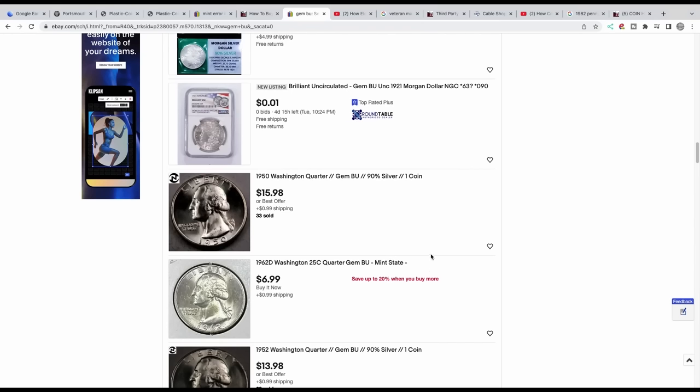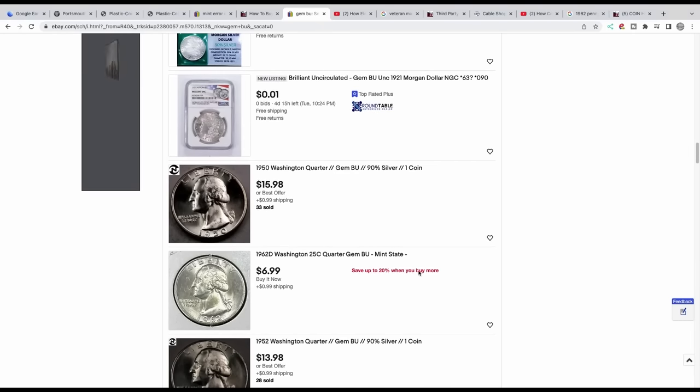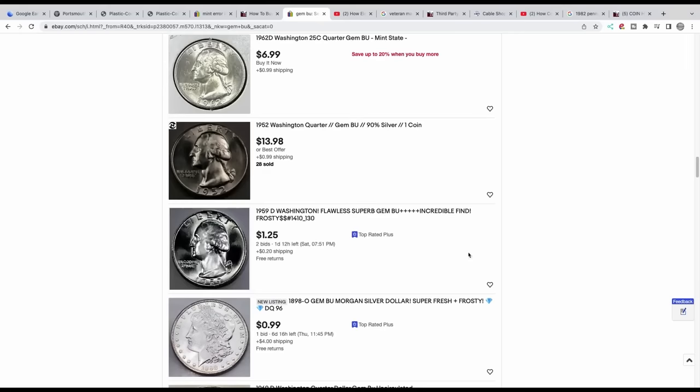Every time you see a coin that looks too good to be true, think: why didn't this seller send it off themselves? They'll throw out excuses like they're not supporting the grading companies or that grading companies aren't consistent — and that's valid — but when you're a seller it's a cop-out, especially when you're selling graded coins alongside raw coins. Don't fall for that. You're more likely to find value cherry-picking varieties than buying a gem online to grade and flip. Most of the time, you're going to lose money.